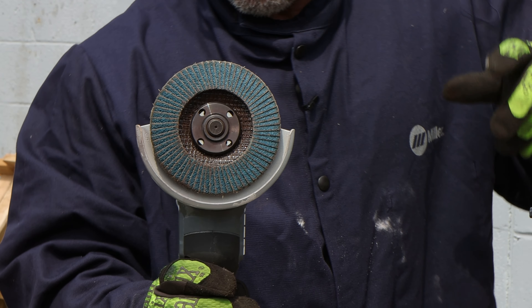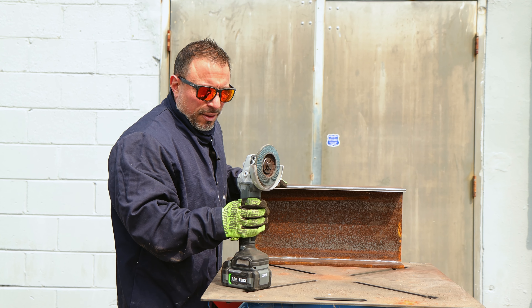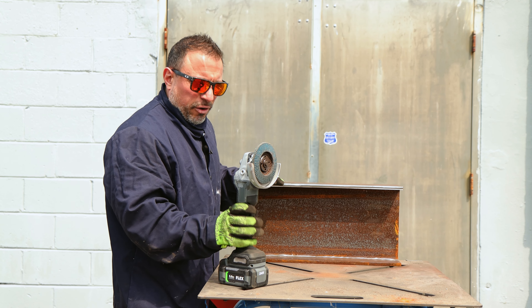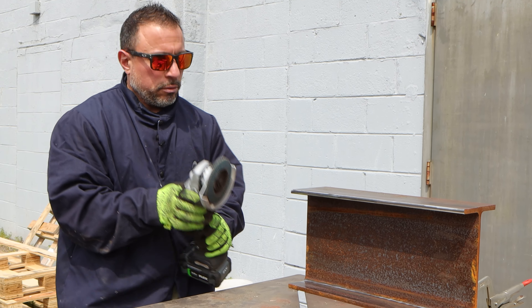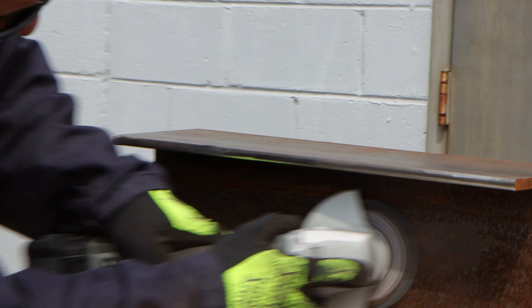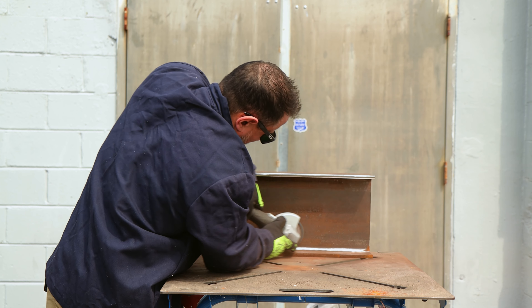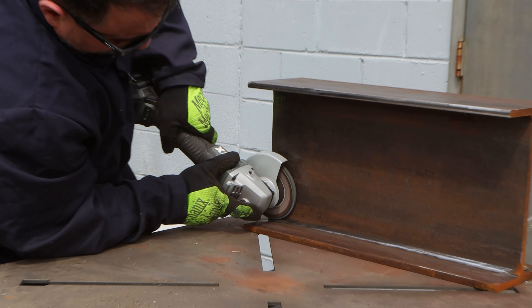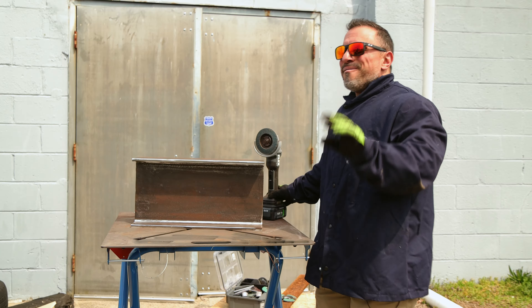This is Flex's 40 grit grip pad — it's rated for 13,300 RPM. I don't think anybody who puts a pad on a grinder actually checks if their grinder is running at a higher RPM than the pad is rated for — people just put it on. But this is their 40 grit four-and-a-half inch pad and it's perfect for prep work.